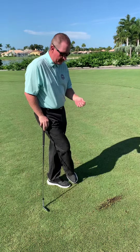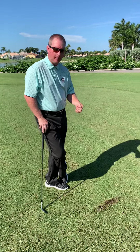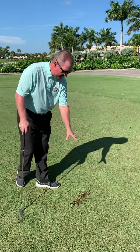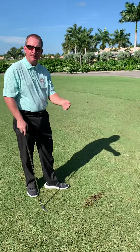Here in the south, here in Florida, it's very important that we sand our divots. A lot of people when they make a divot, they go and try to find the pieces of the divot. We do not want to replace this divot. We want to leave all the pieces out of it and make sure that there's nothing inside there, and then we're going to put sand on top of it.